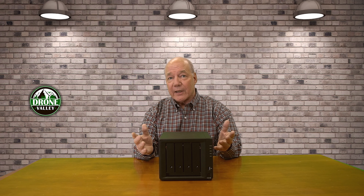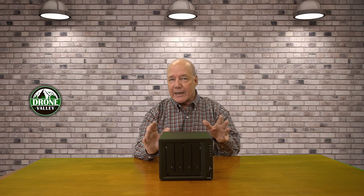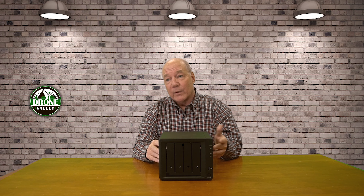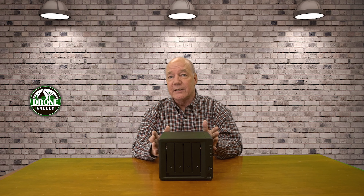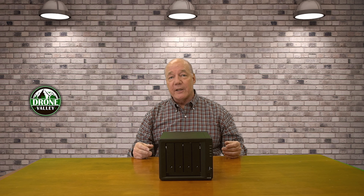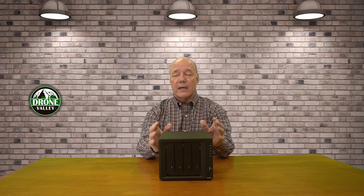I've used NAS drives ever since they were designed and introduced into the market, and I've used a lot of different brands over the years. I just had one fail on me — a company that went out of business — and I came up with the Synology DS923 Plus. I chose this one because Synology's been in the business a very long time; they're one of the oldest companies that build NAS drives. They build consumer versions, business versions, and a prosumer version, which the 923 fits into.